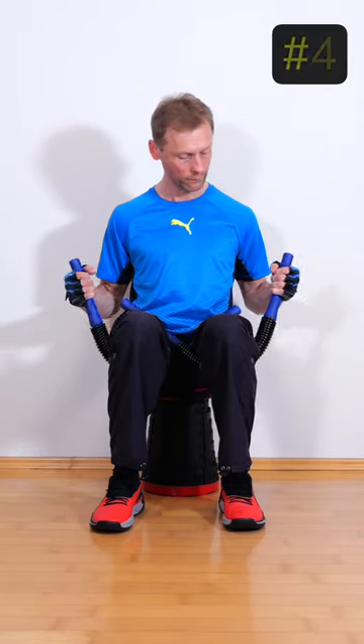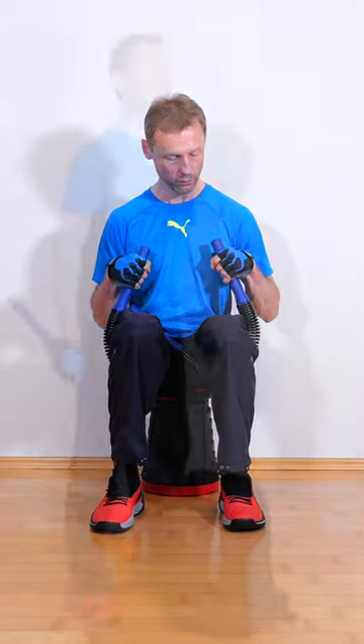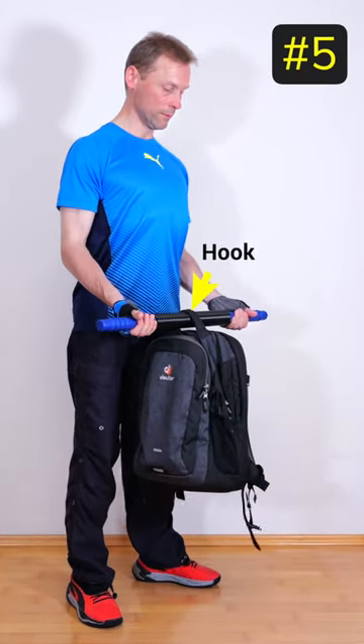If you have two power twisters, you can train on both sides and save time. You can also use the power twister as a barbell by hooking a heavy bag in the middle.